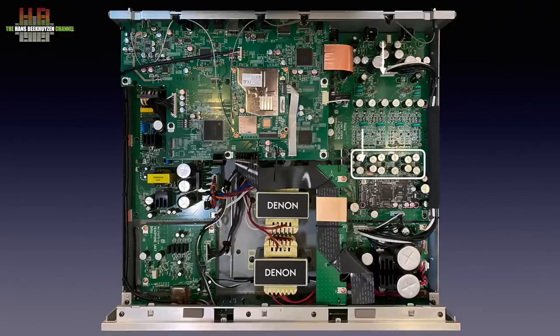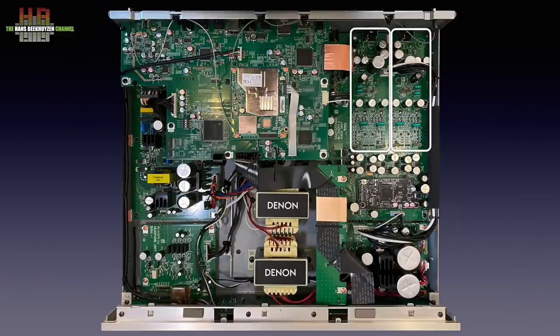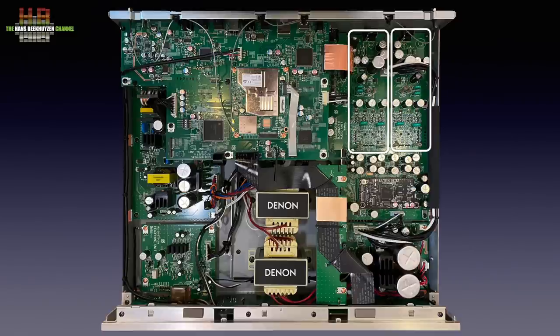From the digital interface board the signal goes to the UltraAL32 processing that oversamples the signal up to 32 times. Two ESS ES9018 K2M DAC chips are used per channel. Since these chips are stereo and both channels are fed with the same signal, one channel is converted to analog four times, and when summed together in the analog domain, small errors and noise are cancelled out due to their random nature. The analog audio is then converted from current to voltage and buffered into fully identical analog amplifier channels where audio-grade capacitors are used. A separate headphone amplifier near the front drives the headphone output.